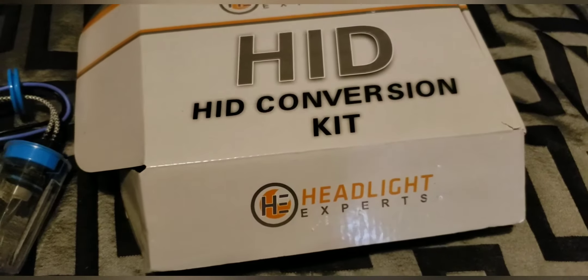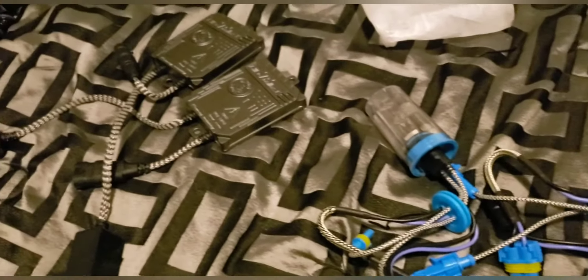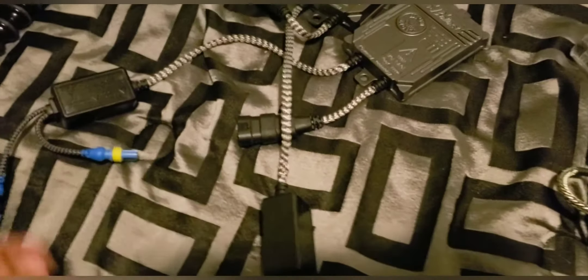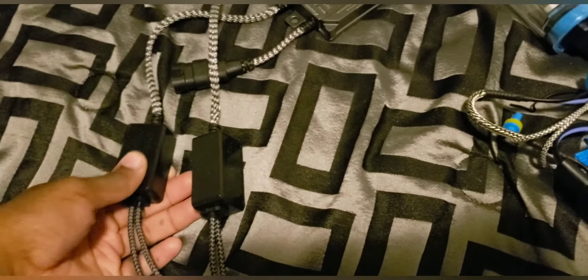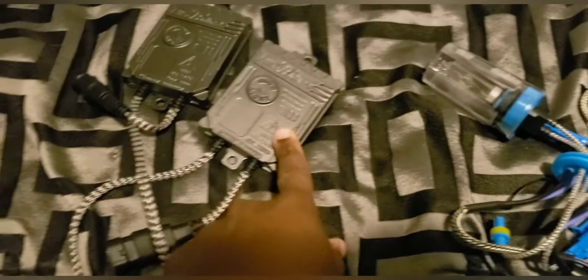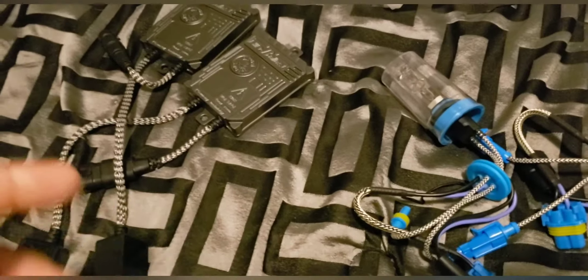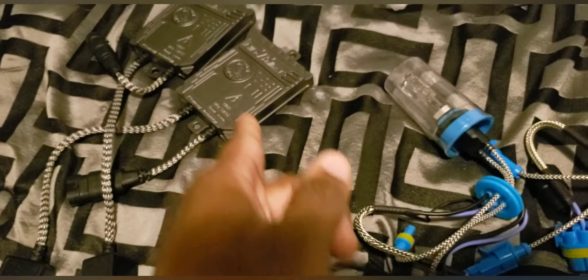Stay tuned for this video — these are going into my 2002 New Century. They're gonna be some bright beautiful lights. For all the people that love music with subwoofers and amplifiers, these don't dim. They run on their own battery so they don't dim when the music hits, when the bass hits. That's why I buy HID instead of LED.